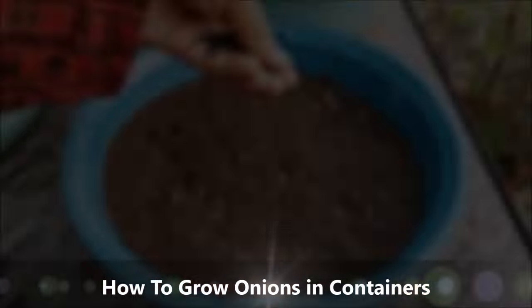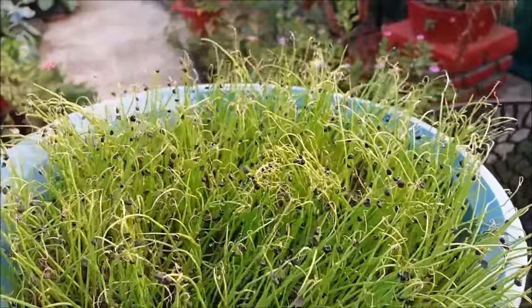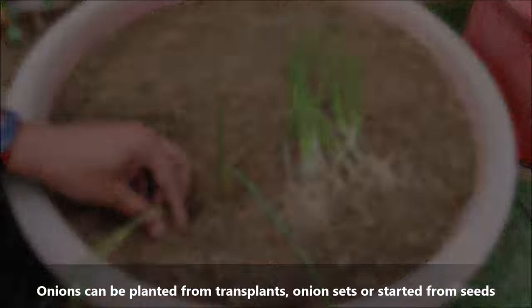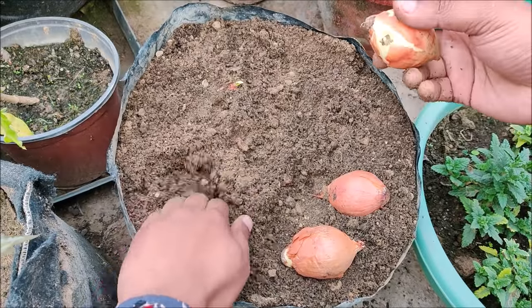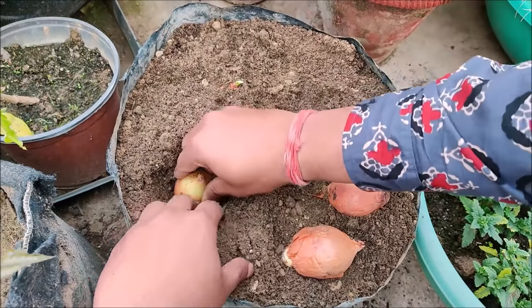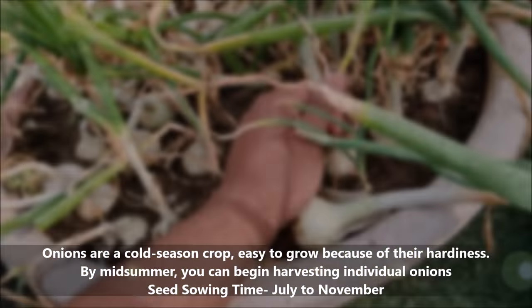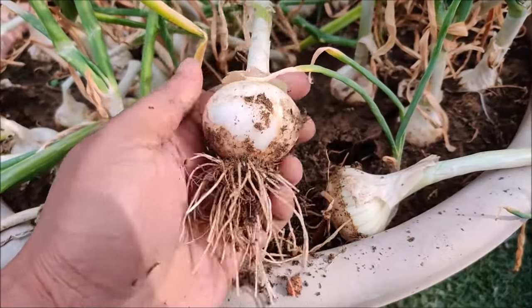In today's video we will learn how to grow onions in containers. Onions can be planted from transplants, sets, or started from seeds. Onions are a cold season crop, easy to grow because of their hardiness. By mid summer you can begin harvesting individual onions.